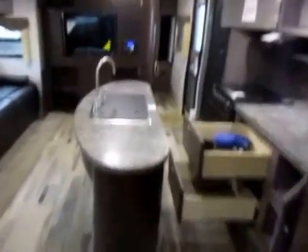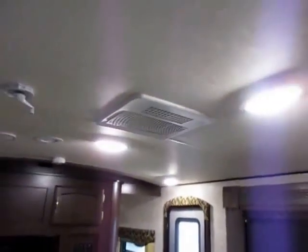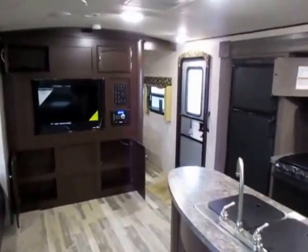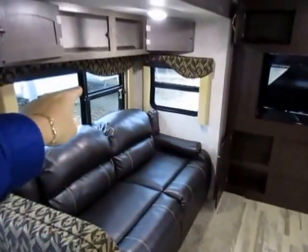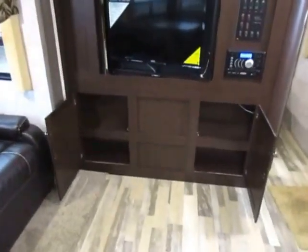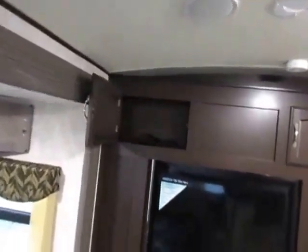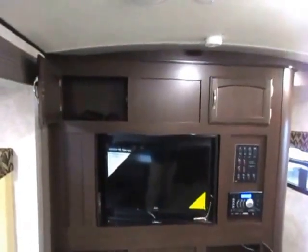We typically upgrade the air conditioner on these from 13,500 to 15,000 BTU, which gives you 50% more airflow — instead of recycling the air four times an hour it does it six times, giving you an extra 10 degrees of cooling power. When it's 100 degrees outside, that matters. Their entertainment center is a little deeper now — back to at least DVD depth — and all the radius work and trim throughout is clean and seamless. They measure twice and cut once.